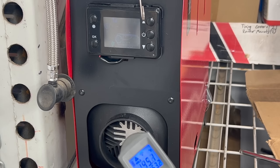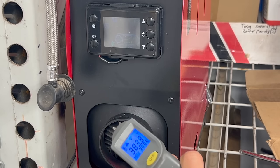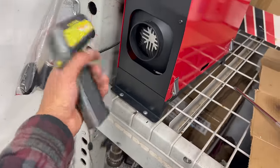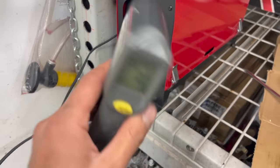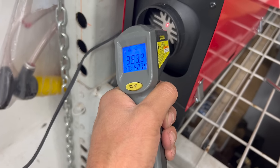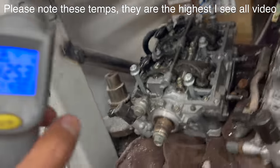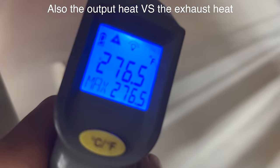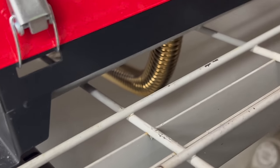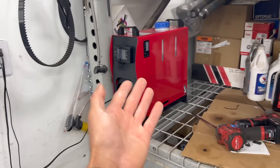Four minutes in — this thing is awesome. It is putting out some real heat. Oh, that burned my hand. We're getting like 420 degrees at the output. The exhaust down here is only reading about 280, and you can tell it's already coloring — she's getting warm. Everything was good to go straight out of the box — I just hooked up 12 volt, put diesel in it, and it fired right up.